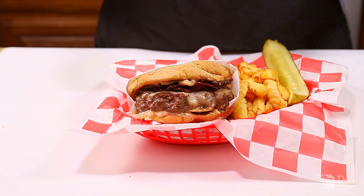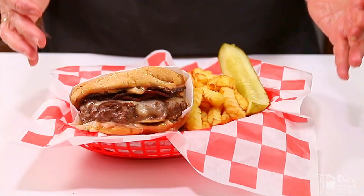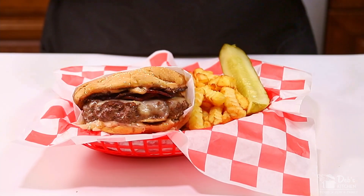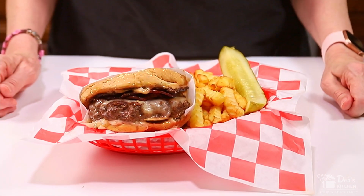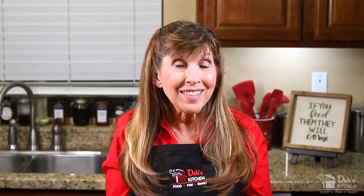This combo of lean beef, deli pastrami, coleslaw, cheese, and special sauce tastes great. It's good food and it's simple to make. When you serve it in a basket, there are no plates to wash. Plus, it's good fun. And family is built at the dinner table when you bring together good food and good fun. And if you feed them, they will come.